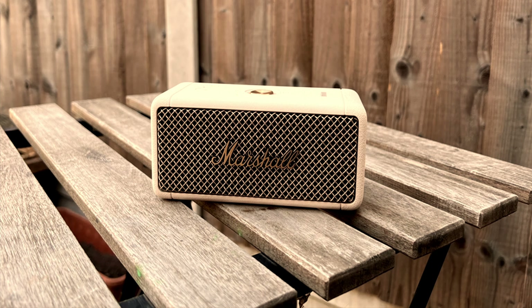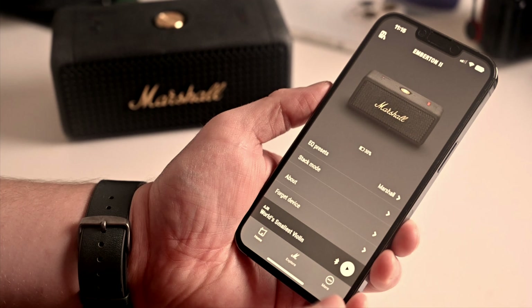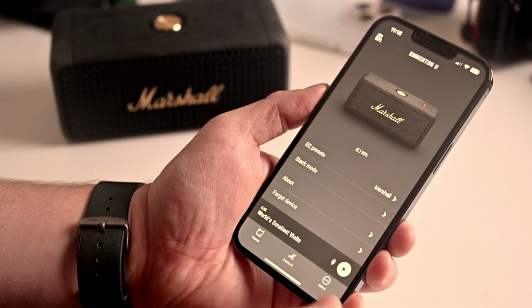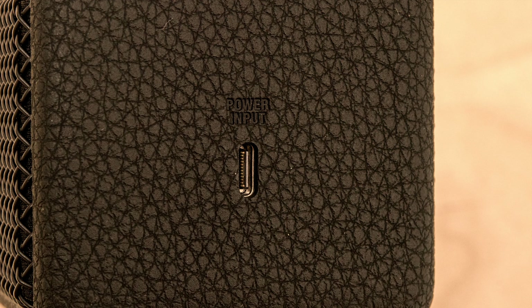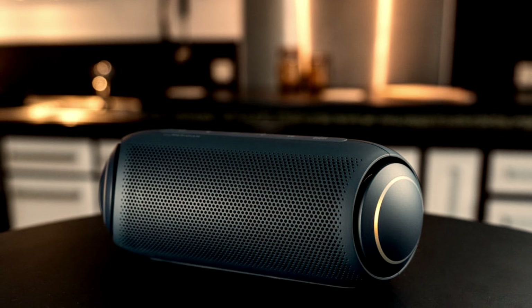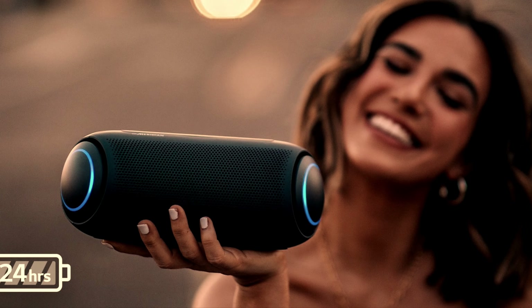Personally, I didn't feel that 360-degree effect at all. The Marshall app allows you to use equalizer presets to adjust the sound quality. The speaker comes with a Type-C charging port and doesn't have any auxiliary input. The LG XBOOM PL7, on the other hand, looks slightly bigger and has a cylindrical shape. It gives you 24 hours of battery life and it's an IPX5 water-resistant speaker.